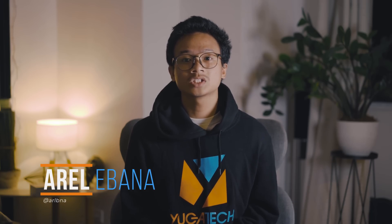What's up guys, Aral here with Fugatech. Realme just launched the Realme C3 in the Philippines. It is the successor of last year's C2, and it packs a larger screen, triple cameras, and a Helio G70 chipset.